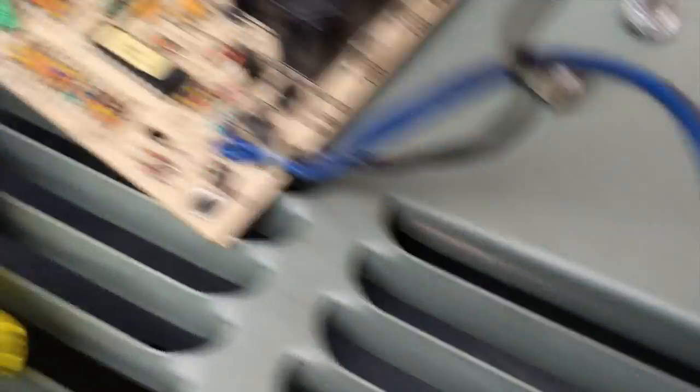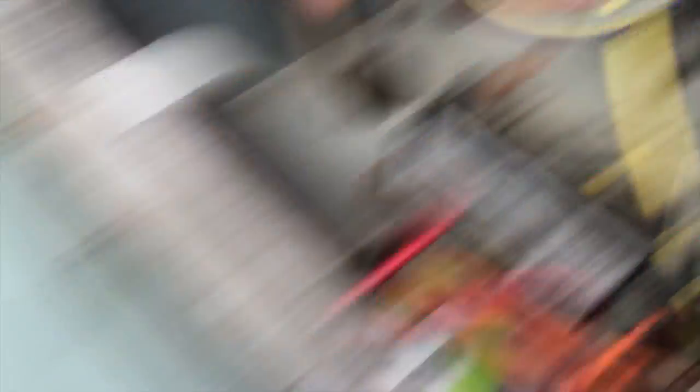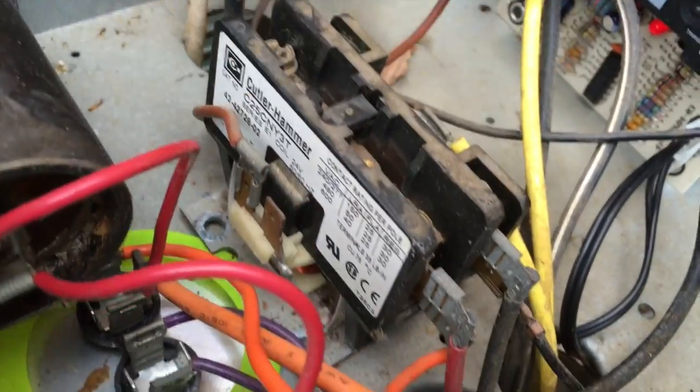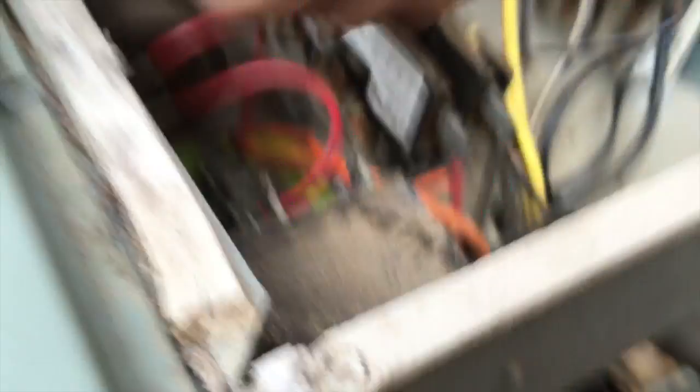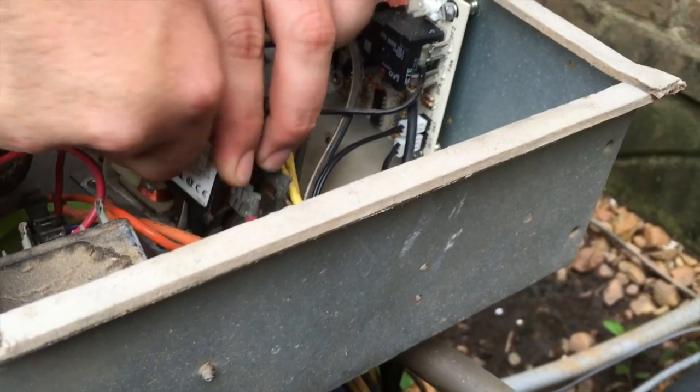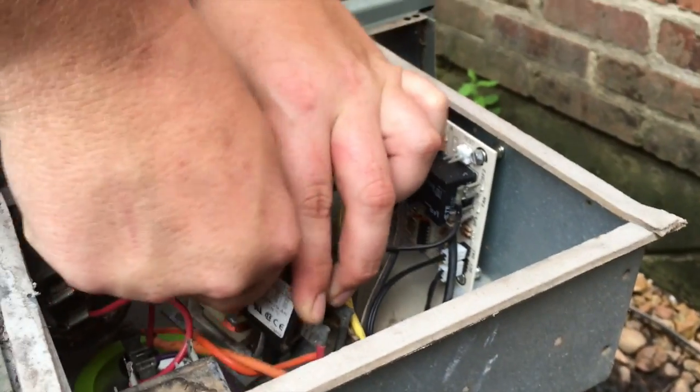All right, we got the old defrost board off and got the new one installed. These sensors are soldered in so it comes with new plug-in sensors — those two white ones with the black wires. We ran them down in here and hooked them up. Tyler's working on the new contactor right now, so we'll get the new contactor mounted in place and get it wired up, and then this thing should run.